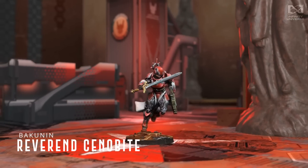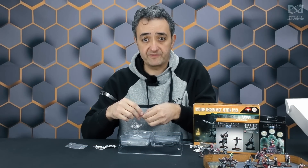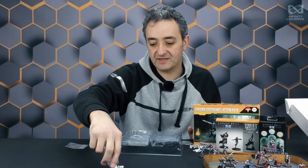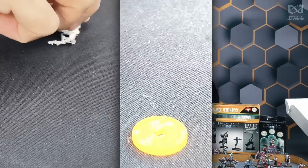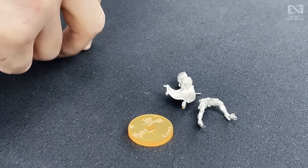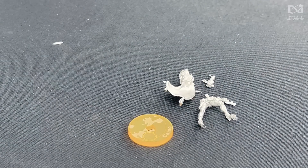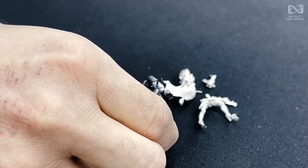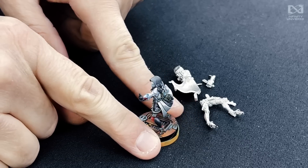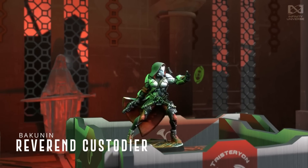We have here kind of the lieutenant from this box, because if you assemble these figures and put them in a 300-point list, you have nine miniatures. You will need a tenth miniature, but their point cost will make it work if you make this your lieutenant. The two legs are separate, the arms are separate, and the torso and cape in one piece. This is the Reverend Custodier, the hacker loadout, with the weapon on her back — which is a lovely detail — comes cast already in the piece.